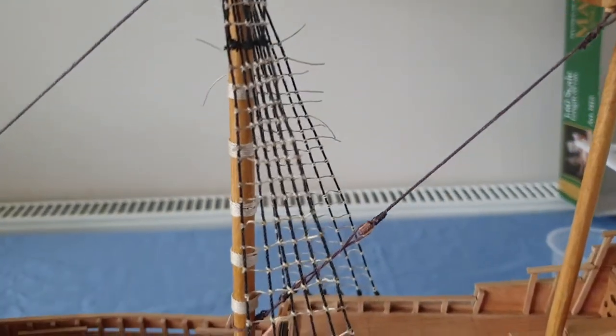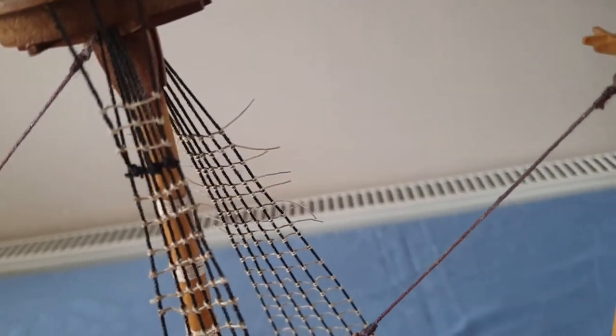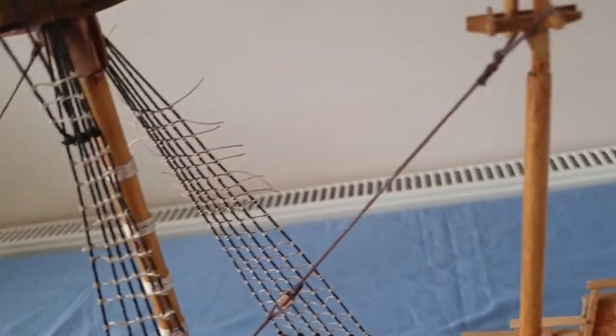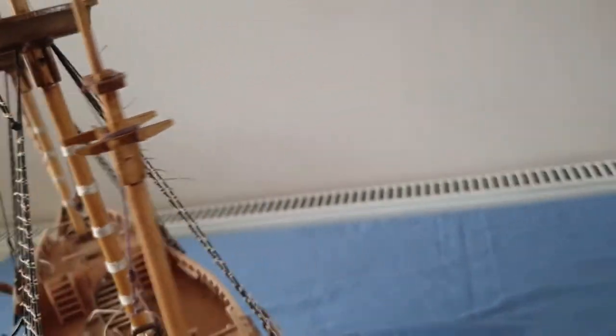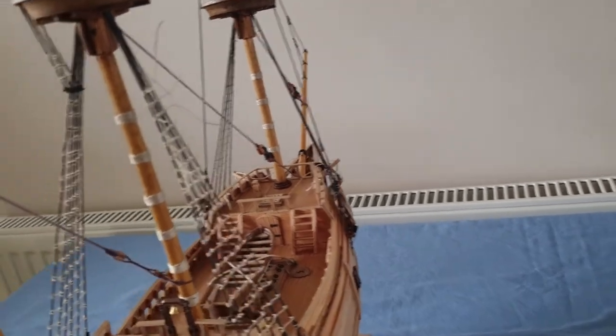Hi guys, this is video 24 I believe, and I've had to do a voiceover on this one because while I was recording it there was so much noise going on outside with lawnmowers and building work I couldn't hear myself think. So anyway.